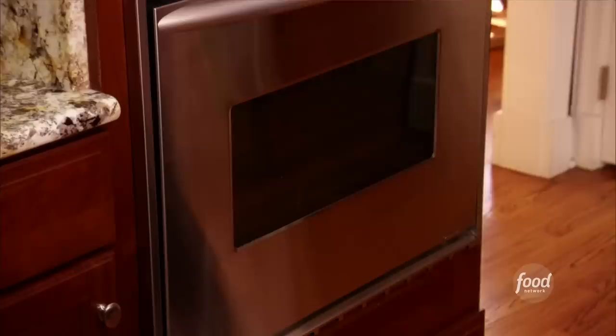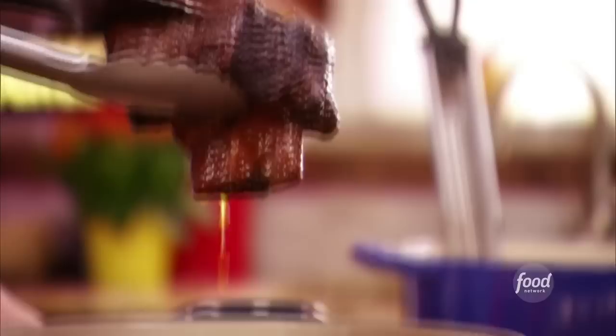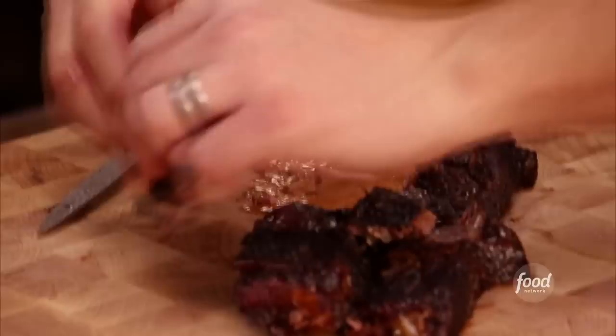Let's check out our ribs. It's been about two and a half hours — we flipped it once at an hour. Look at that braise, that caramelization. Look at that perfectly braised meat. It's going to be so soft. It's like a fancy entree at a French restaurant. But no, this is going on my sandwich.